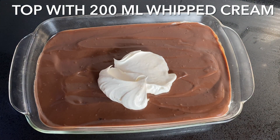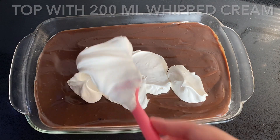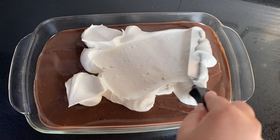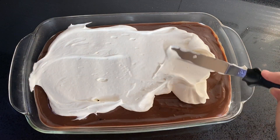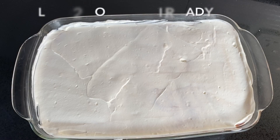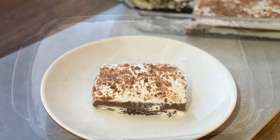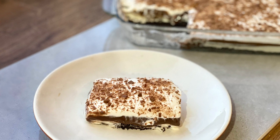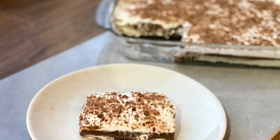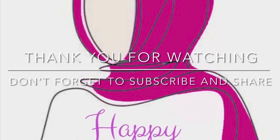Chill the dessert for around two hours or until ready to serve, then top with chocolate shavings just before serving. This dessert serves 24 people — it's great for large parties and my go-to dessert. Thank you for watching! Don't forget to give this a thumbs up, leave a comment, and subscribe. Much love, have a good one!